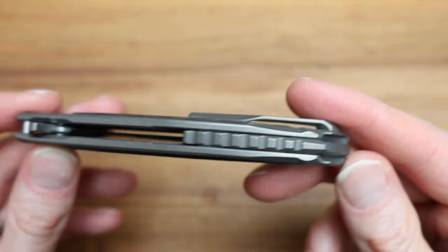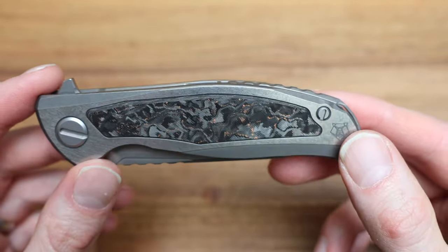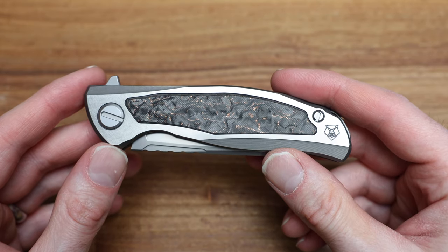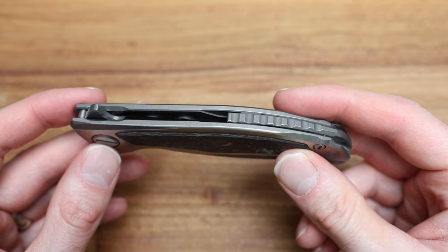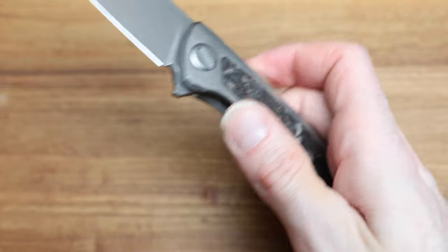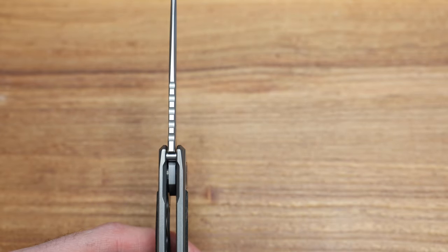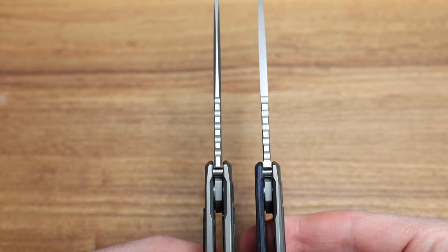Different backspacer as well, which looks fantastic — beautiful. I believe this has the captive pivot system, which prevents it from spinning, though I'd have to look at the literature to confirm. M390 blade. I believe this is also a little bit thinner — it wouldn't shock me because if I grab the Hattie again, it just looks thinner, probably half a mil. You can see that.